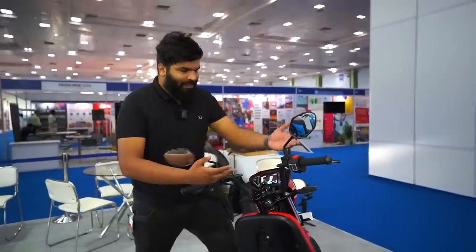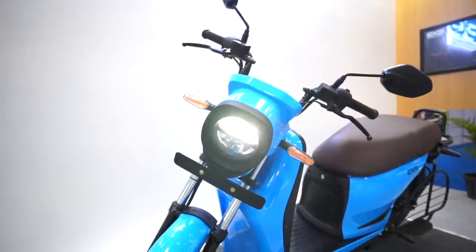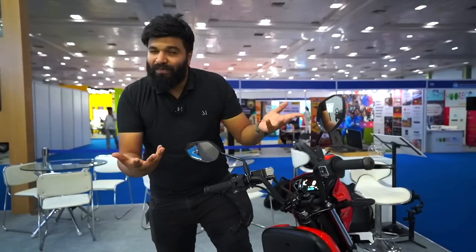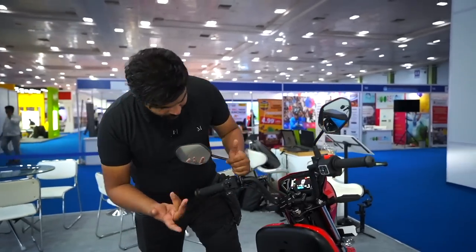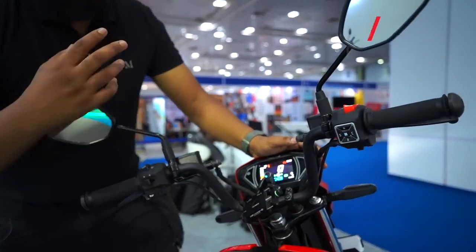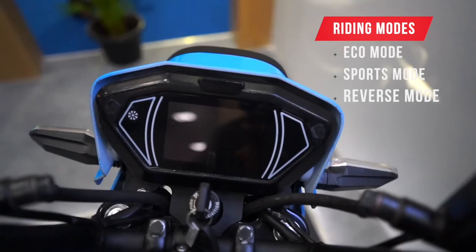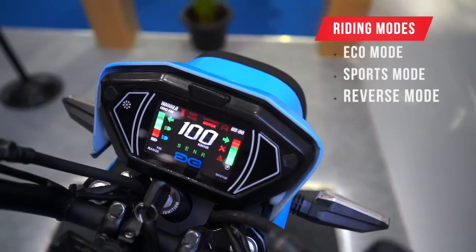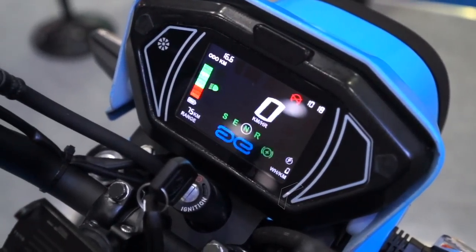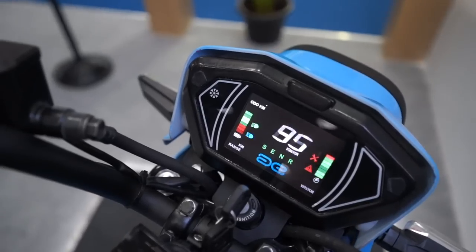The handlebar is positioned quite high — it's not a clip-on type — and you can adjust it according to your height and weight. You can tilt it towards you for more comfort when riding. You have normal switchgear: high beam, low beam, side indicators, horn, and riding modes. This scooter comes with two riding modes — eco and sport — and it also has a reverse mode. In the bottom left, you can track watt consumption per kilometer.